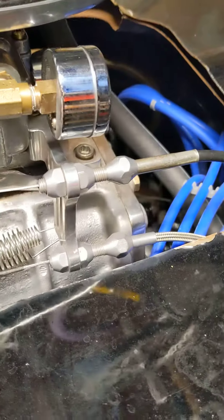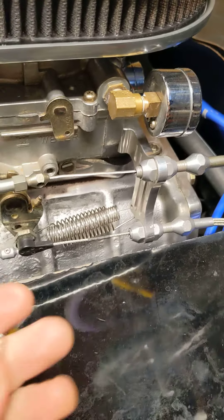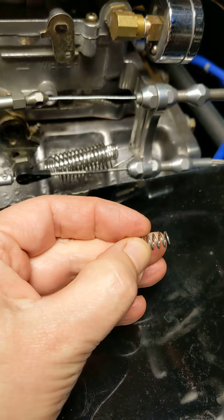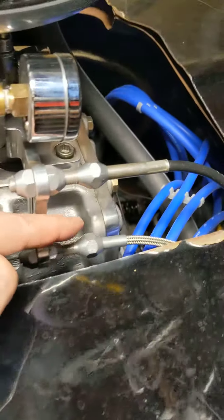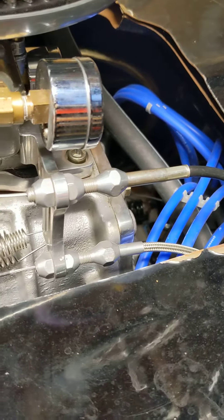Pay no attention to my missing paint. So what I did is I found a spring — this is a pretty stiff spring. There's about three-eighths of an inch of it right inside of here, and that's what's giving it this spring back.